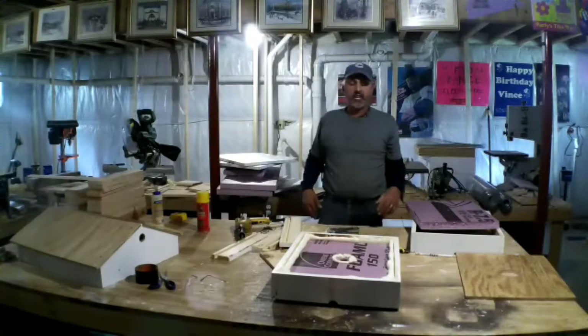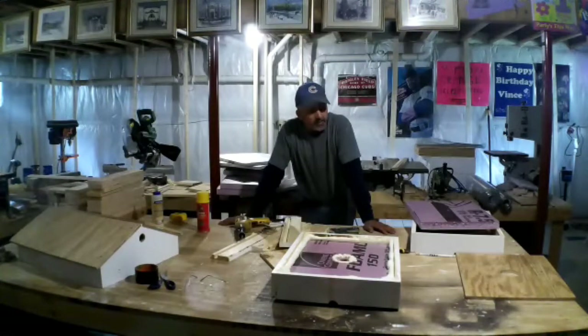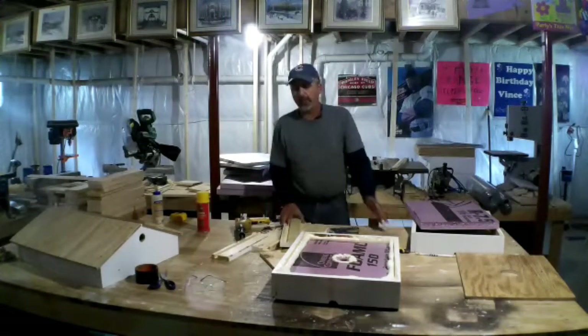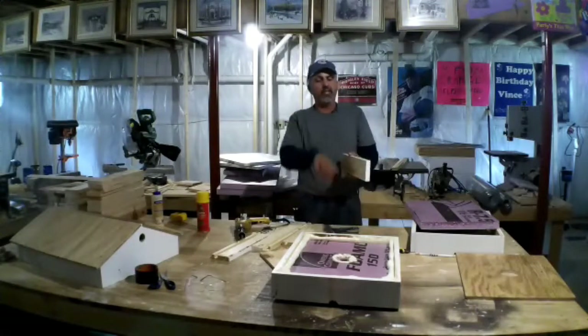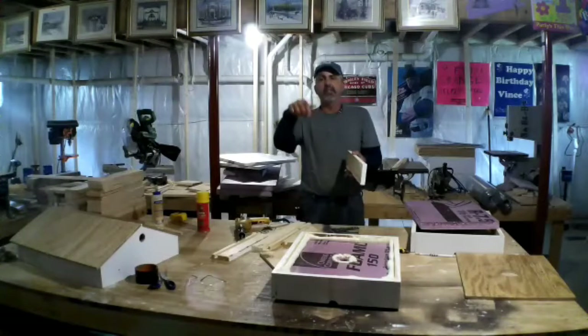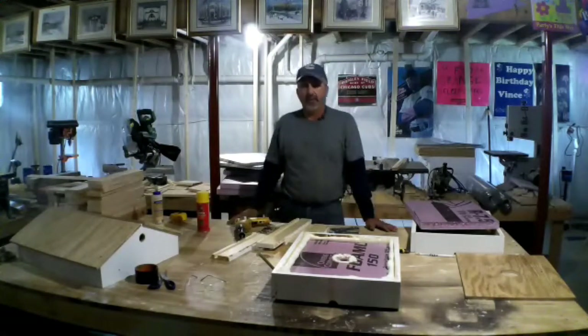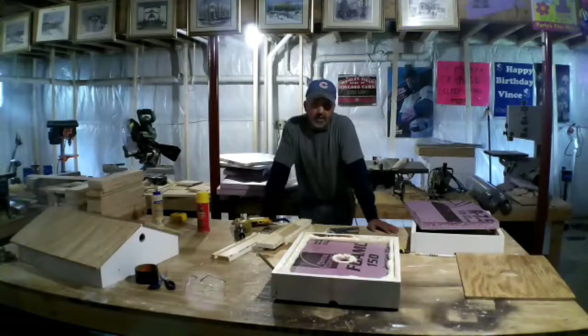What I am going to be building next for the winter — that's another video — is a candy board, like a sugar candy or sugar cake inner cover. It's going to be the same thing with the one-by-fours with a piece of screen, then the sugar candy sits on top of that. The bees can come through it, eat it, and go back down in the hive. That'll be more for January or February if you think your bees are starting to run out of the honey they've built up — that's a whole other video.